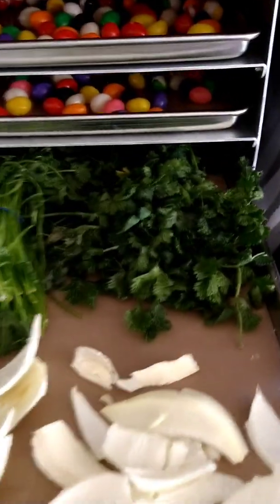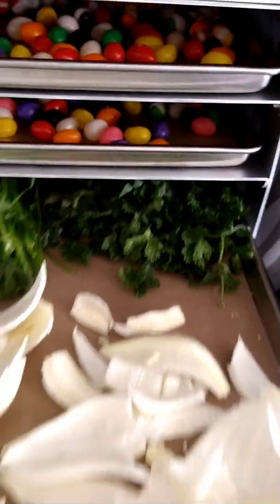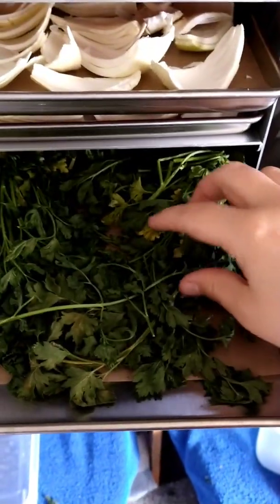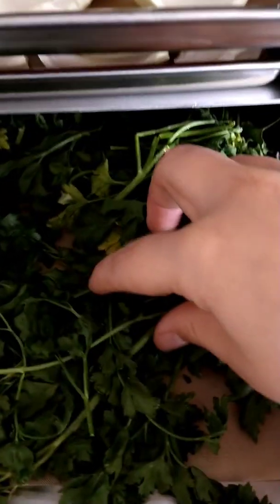The cilantro is dry too. Parsley down here — you can just hear that.